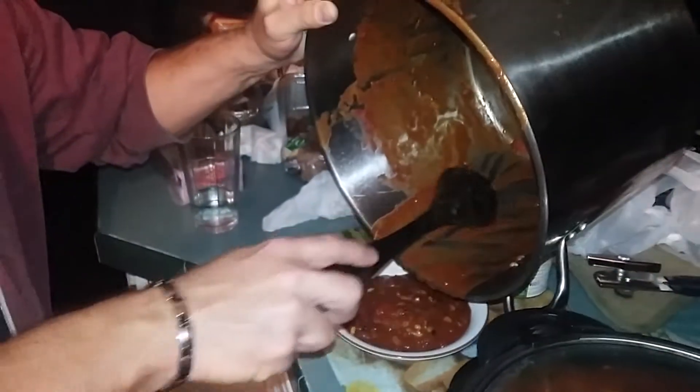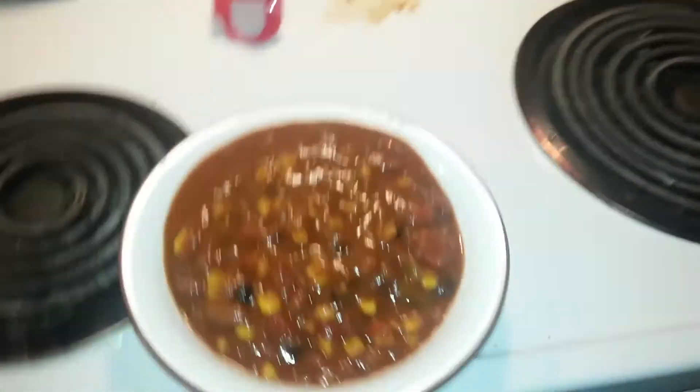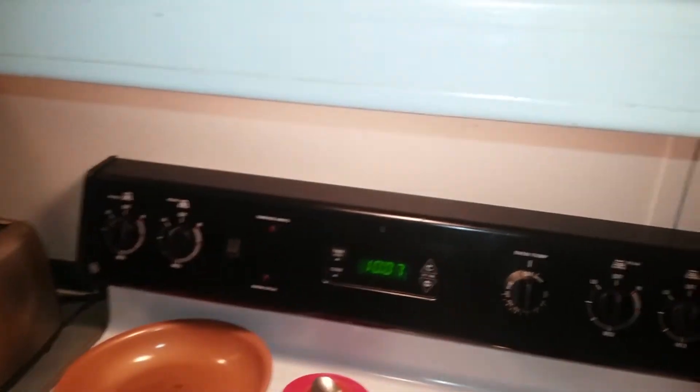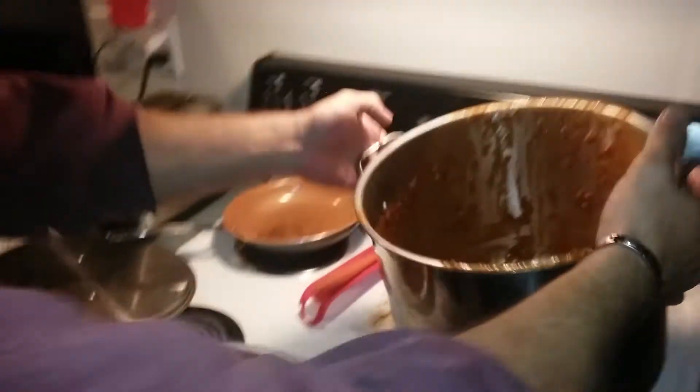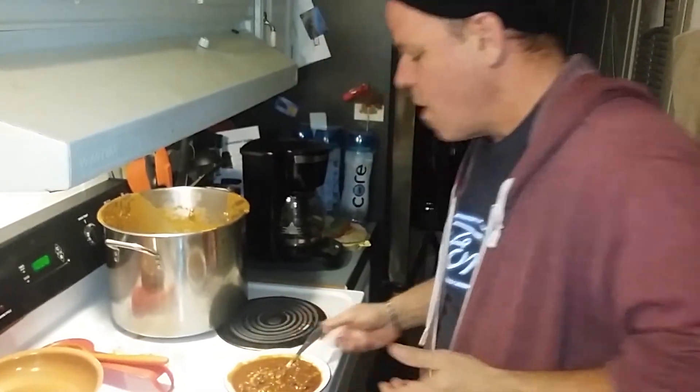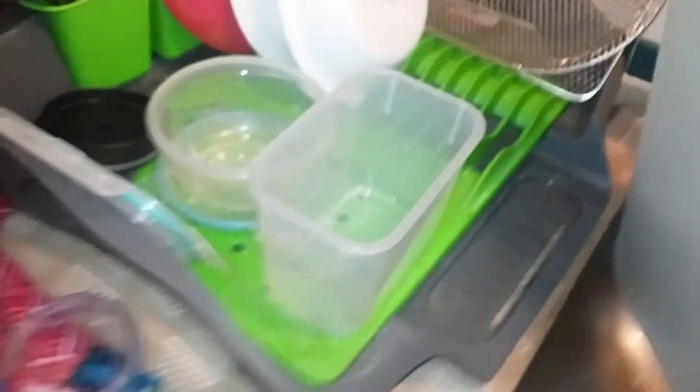All right guys, the chili is done and it looks fantastic. We had a little Flashbang added too. Flashbang is a hot sauce that comes in this container — it's pretty much Carolina Reaper, ghost pepper, capsaicin — everything hot you could ever want. It'll give you a little heat on the back end. Why don't you give it a taste? Your recipe — taste it. Oh yeah, that's a good chili right there.